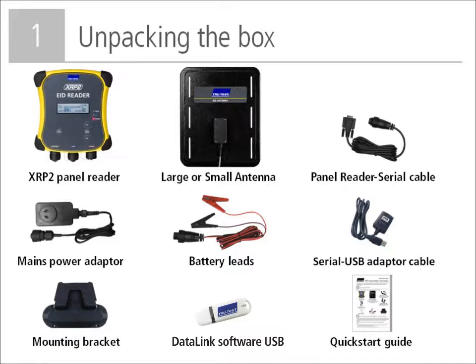After unpacking the box, check that you have the following items: the XRP2 panel reader; the large or small antenna that may be supplied separately; the panel reader serial cable used to connect to a weigh scale indicator; the serial to USB adapter cable for connecting to a PC; the battery leads for connecting to a 12 volt battery; the mains power adapter; the mounting bracket; the software CD; and a quick start guide that covers the topics in this video.